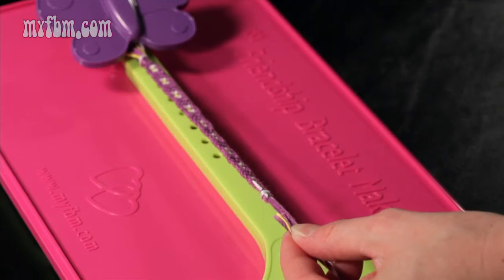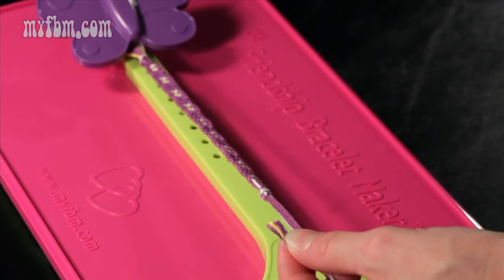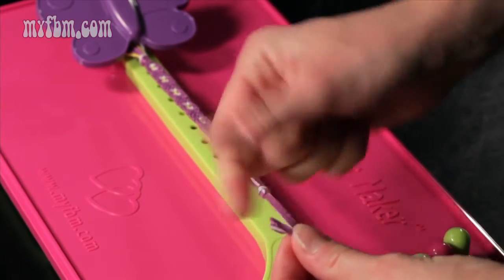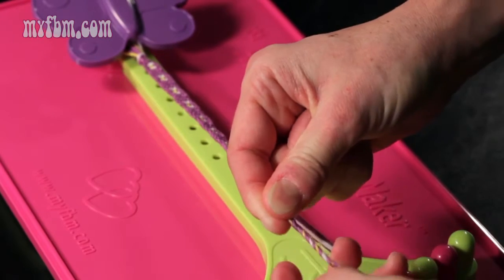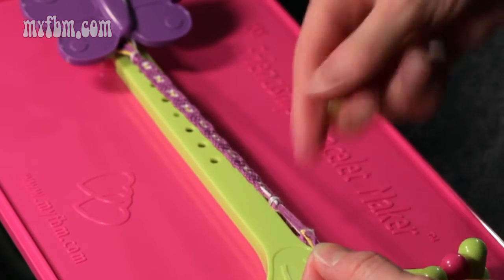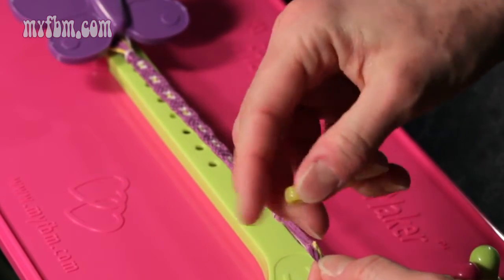Although a bead is not included with the kit, we've had many requests on how to finish a bracelet with a bead, so now I'll demonstrate how to do that. What I suggest doing first is cutting your strings so they're all even on the ends. What you can do is actually twist the strings, pull them together like so, and then feed your bead onto the end.